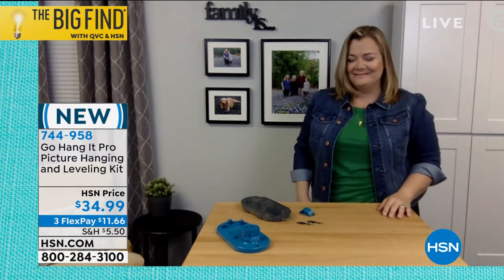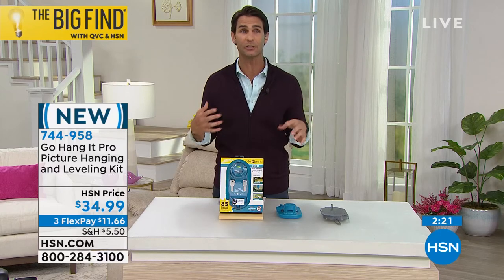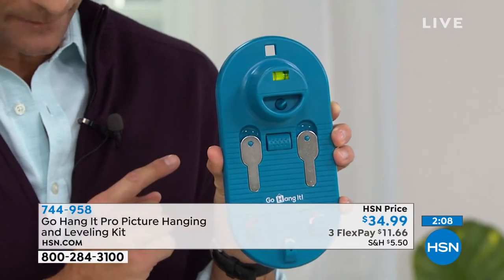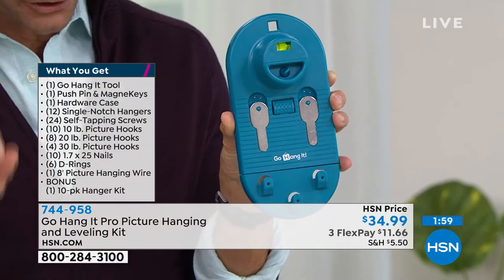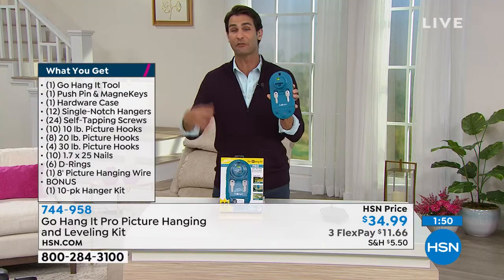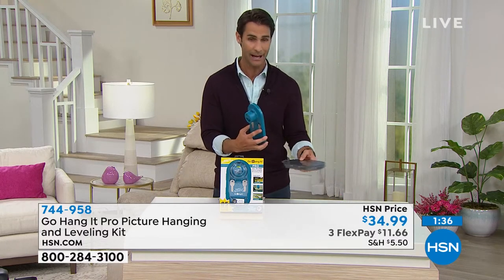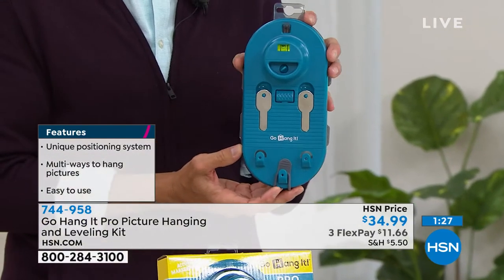Look how quickly that just happened! For $34.99 you're getting the Go Hang It tool with the detachable level, the push pins and magnet keys, the hardware case, single-notch precision hangers, 24 screws, 10 ten-pound picture hooks, eight 20-pound picture hooks, four 30-pound picture hooks, 20 nails, D-rings, picture-hanging wire, and the bonus kit. Everything clips together — the case clips on with a little rubber, and you've got it all in one. You know what you don't see? A measuring tape. I'll do the math and think I've got it perfect, and somehow I still get it wrong.